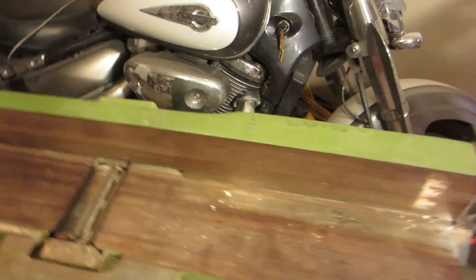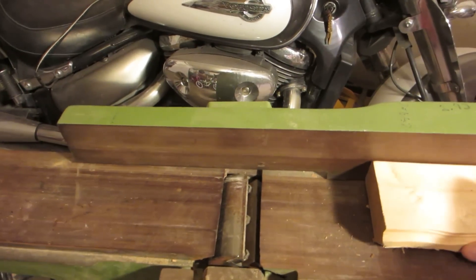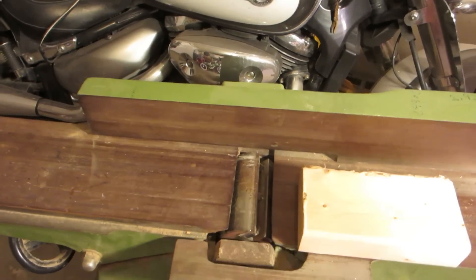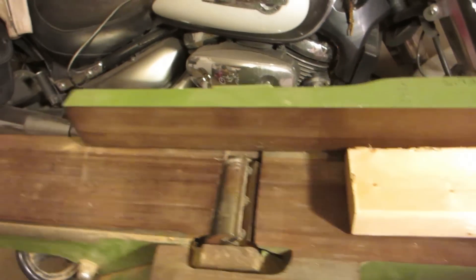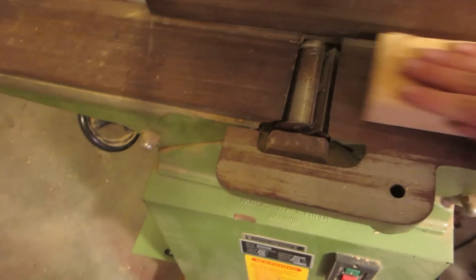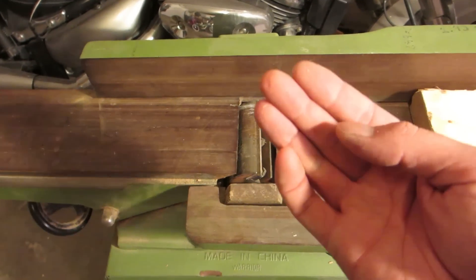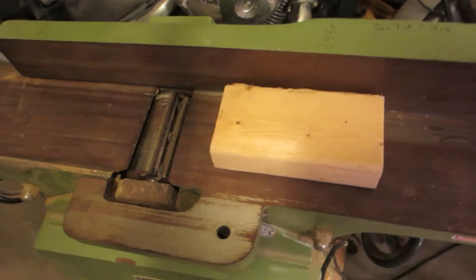A jointer essentially is a flat surface with a wide cutting head and outfeed table. The purpose of this tool is if you take a board that is not flat and you run it through the jointer, it will shave off a small amount of the surface and make the surface perfectly flat. As you can imagine, if this is spinning and I don't have the guard on here, if it's spinning and I push this through and say my thumb gets down here or my hand slips off, it is very easy to get severely injured on these blades as they spin.